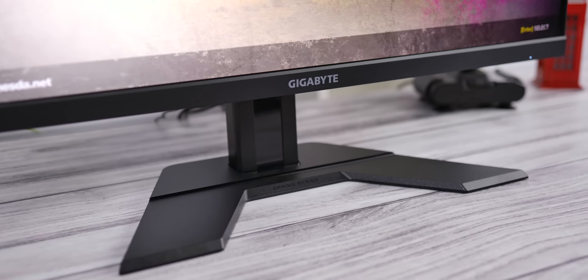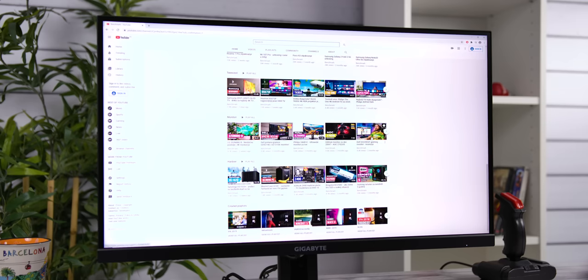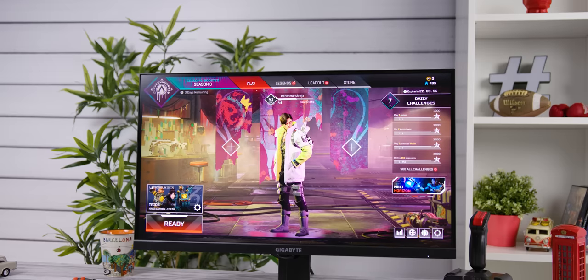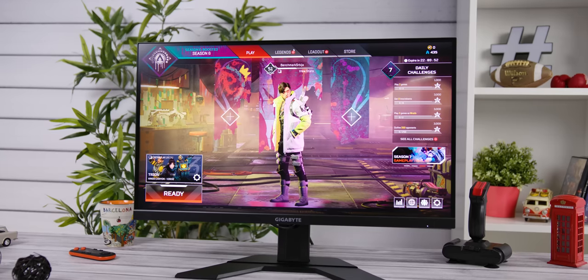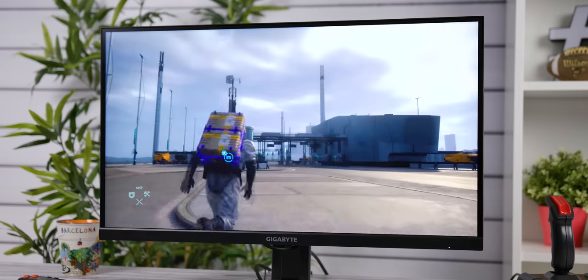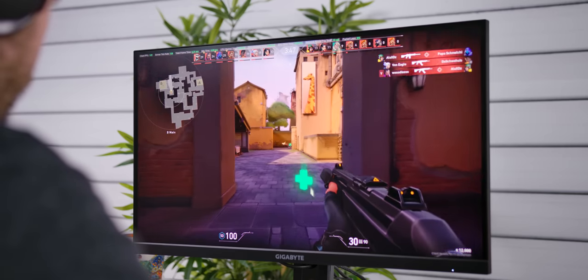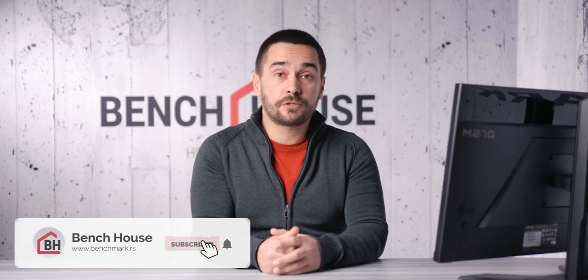Overall, for about €350 or $360, Gigabyte M27Q offers a lot. Fast response time, 170Hz refresh rate, very usable backlight strobing mode, good color display and viewing angles, and KVM capabilities make this model a solid choice for both gaming and work or multimedia viewing. We also tested it on a PlayStation 5, and even though 2.7K is not officially supported, it worked well in 4K mode. It seems we'll be seeing super-speed IPS on other Gigabyte and Aorus models as well, with different resolutions and refresh rates, so it will be interesting to see where it goes and what are its limits. Let us know what you think in the comments below. We hope you liked this review — give us a thumbs up and maybe consider subscribing to our channel for more tech reviews. You were watching BenchHouse, my name is Ivan, and I'll see you next time.